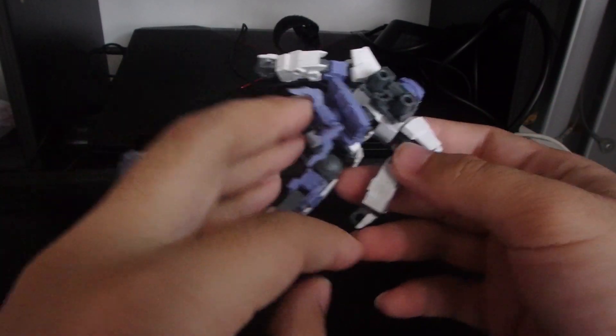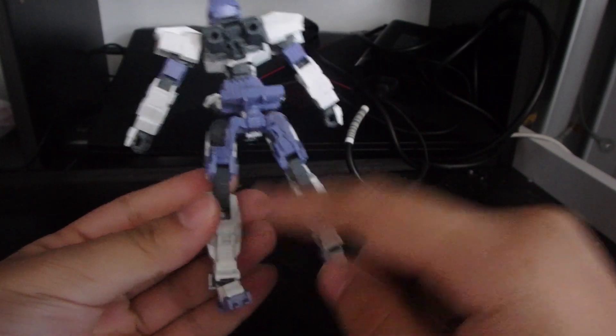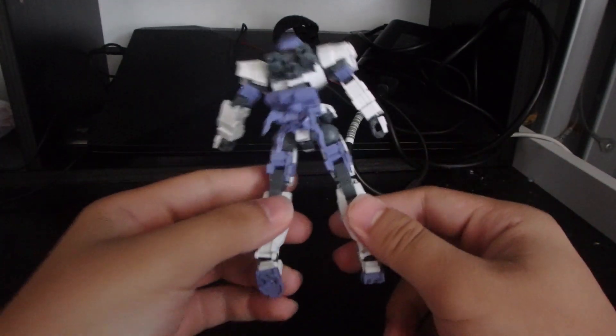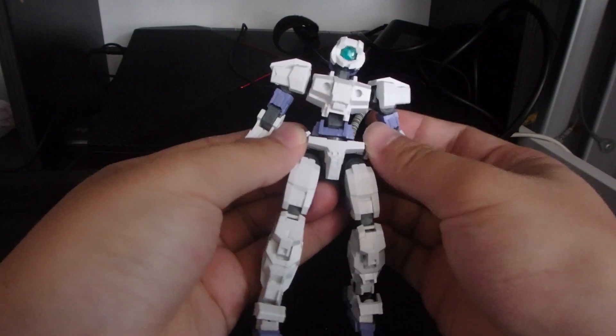Seam lines are almost absent. The ones I could not forgive are on the arms. The legs are kind of fine — they hid it pretty well. But the arms could use a little bit of clean-up work. They would have cut down the build quality in order to cut down the build time, so that can be forgiven.